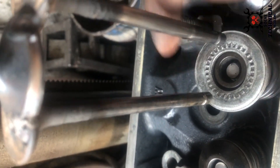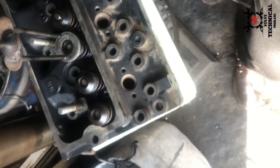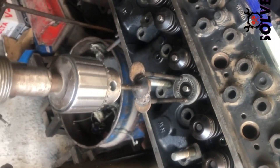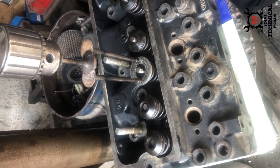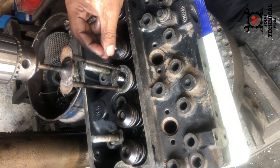If your valves are not closing completely, your engine will be running poorly and output will drop — whether it is installed in a vehicle or on a generator. These valves are a very critical item of the engine.